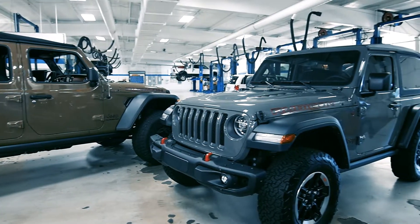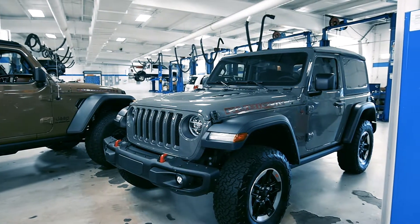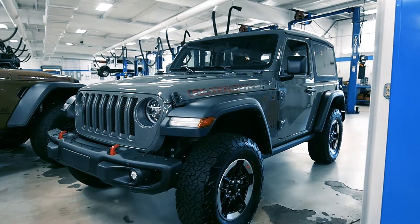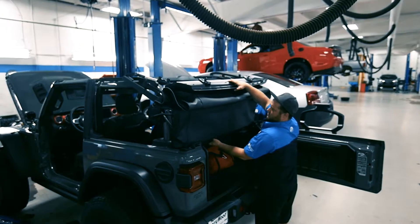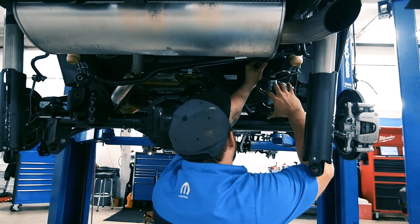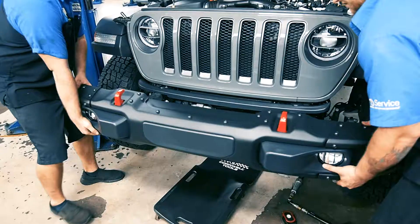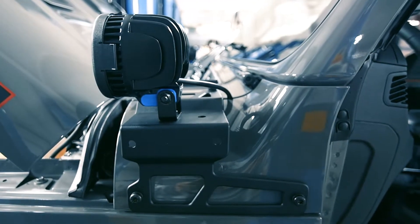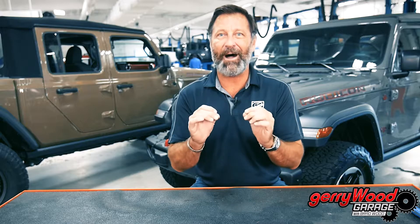The two-door Jeep we've got behind us — I picked the two-door because it's a little bit different. Everyone's doing the four-door Unlimiteds and these new Gladiators. That old-school two-door Jeep has kind of lost a little bit of its "hey, what about me" thing. So I'm going to do this one because I think with the top off, completely stripped, doors off, a nice lift kit, plus things like five-inch LED off-road lights, the front bumper improved, and a lot of other little things — this thing's going to really pop and stand out on the streets and off-road trails.